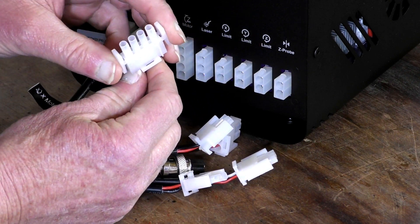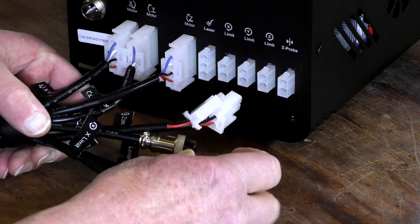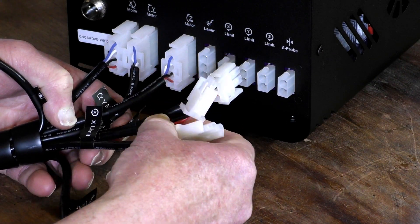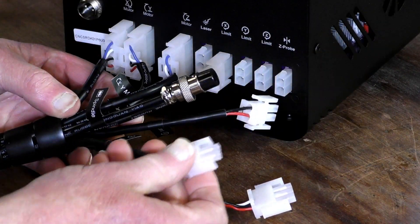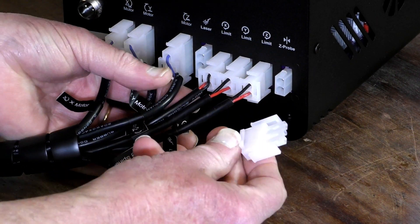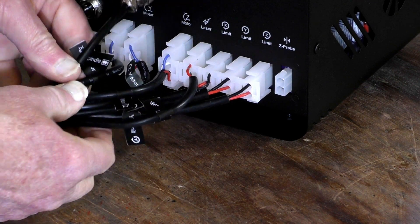This one's the Z. I won't connect the laser because I'm not going to be using it on this build — pull that one back out of the way. Now for the limit switches: X, Y, and Z. We'll connect the laser port anyway just to keep it out of the way even if I never use it. The last cable here is of course the spindle — there's a little lug there that lines up with one in the top, and in that goes, then screw it on.